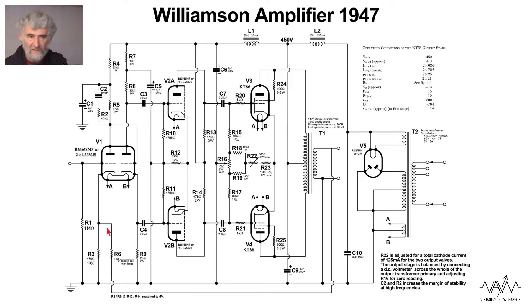Feedback is applied, as is almost always the case, to the cathode of the input valve. There's the feedback input there, and your signal input there. There's no DC blocking so you need to make sure there is one on the output of the pre-amplifier. There's a little bit of phase correction in the form of a capacitor in series with a resistor across the anode load. The anode supply is heavily decoupled by an 8uF capacitor and a 33k resistor.